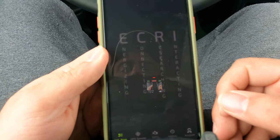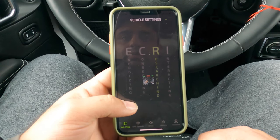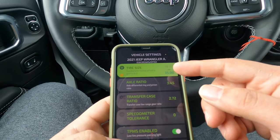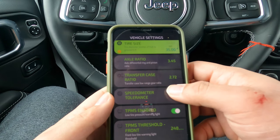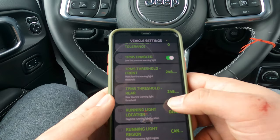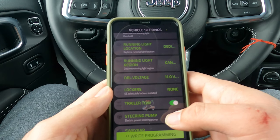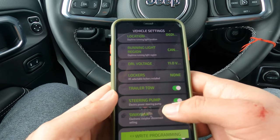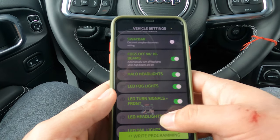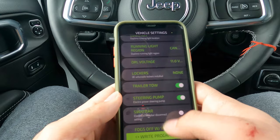Let's open the ECRI app — it's now searching for the device. Basically you can change tire sizes, axle ratio, transfer case ratio, speedometer tolerance, and TPMS threshold for front and rear. You can also adjust running light locations, DRL voltage for older Jeeps if you want to add LED DRLs, lockers, trailer, steering pump, sway bar, fogs, headlights, LED fog lights, LED turn signals, front LED headlights, and LED tail lights.